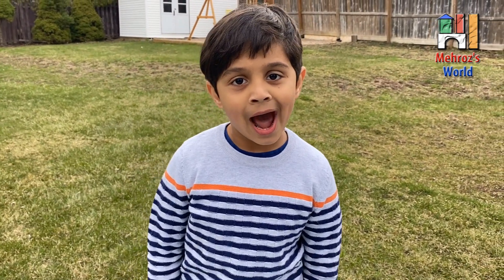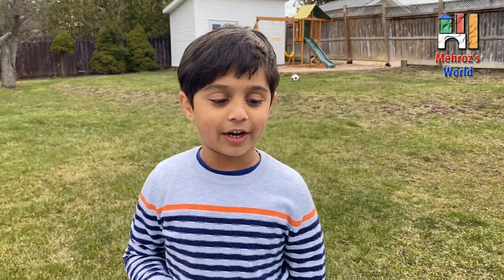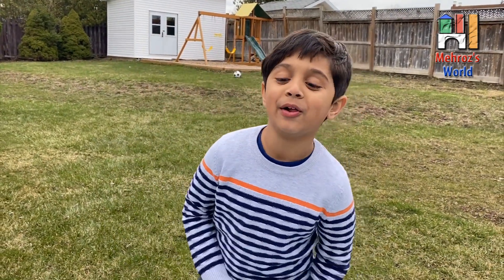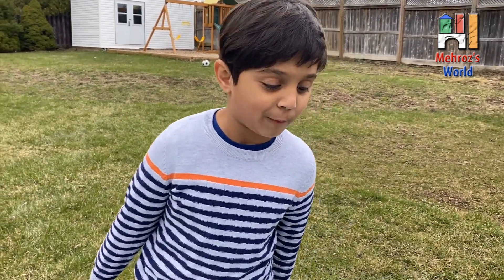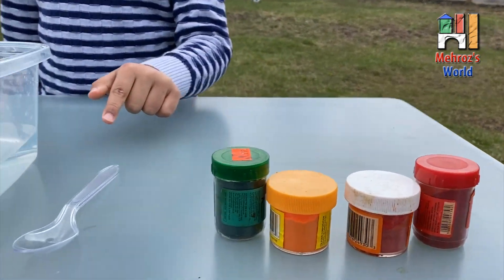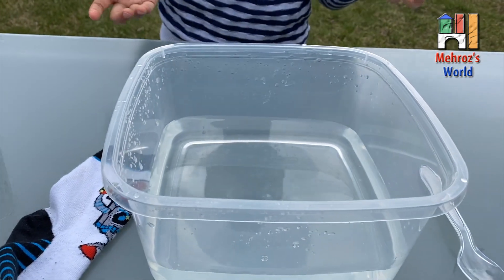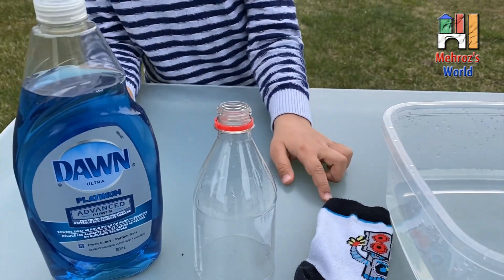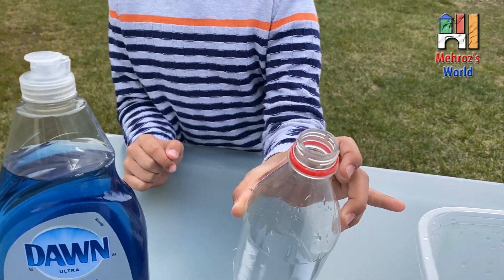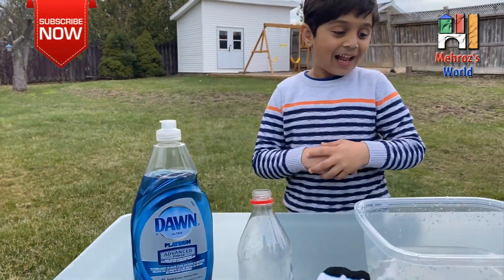Today we are having another experiment with My Frozen Lab and we are making rainbow snake bubbles. We've got rainbow colors, a spoon, a bucket with some water in it, even a smile sock, a cola bottle, and some dishwasher liquid. Okay, let's start!